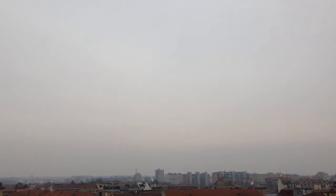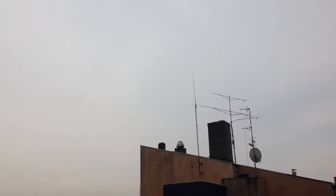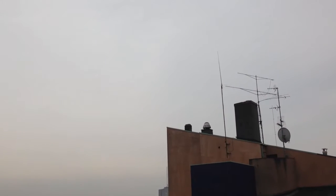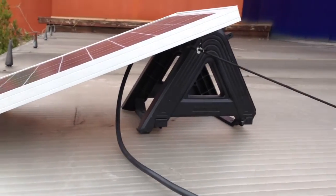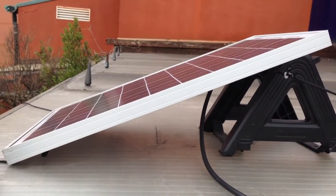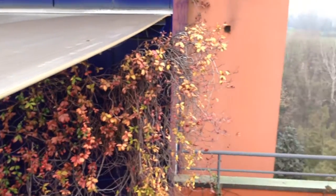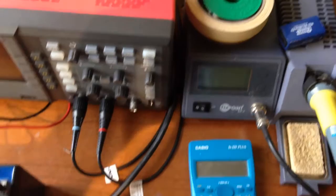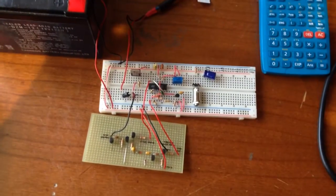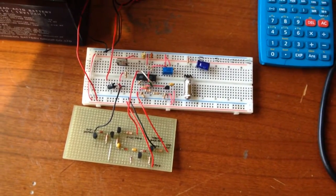Hi everybody. Today it's a pretty cloudy day here in Milan, but it's the first of February and it's time to start talking about solar panels. Here is my 20-watt solar panel on my roof — the 100-watt one is still on its way — and I have a very long cable running all the way through the house to my workshop, where it connects to my little solar charge controller.